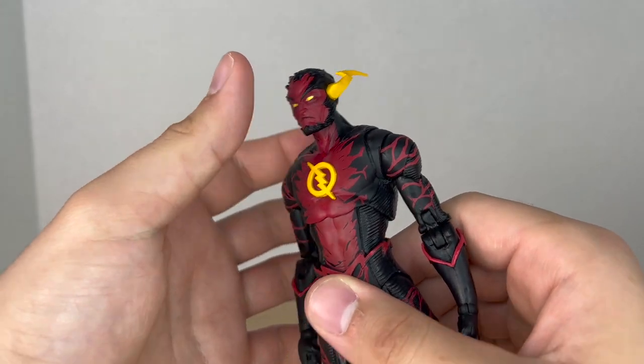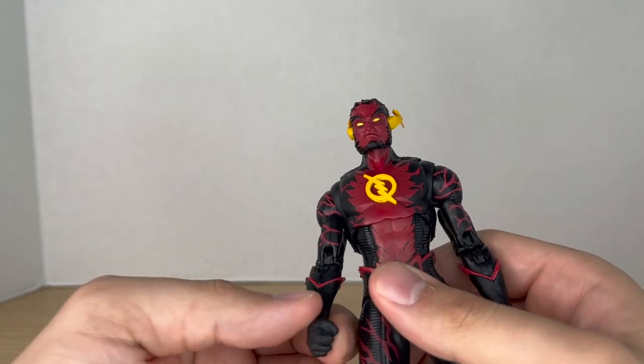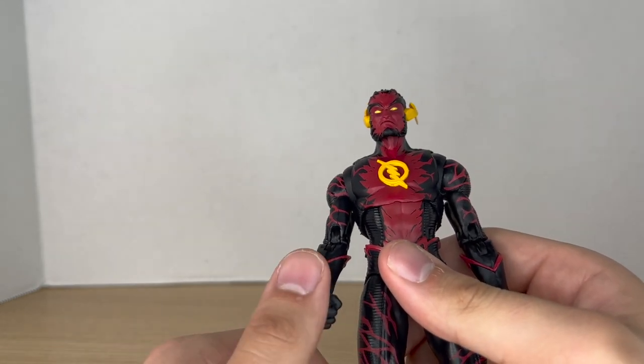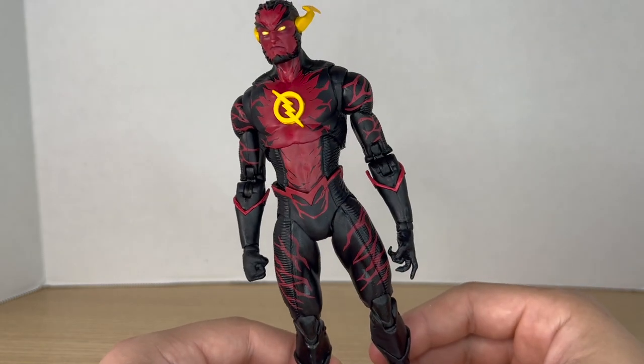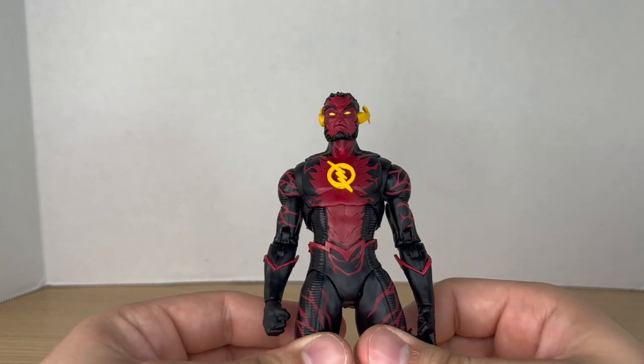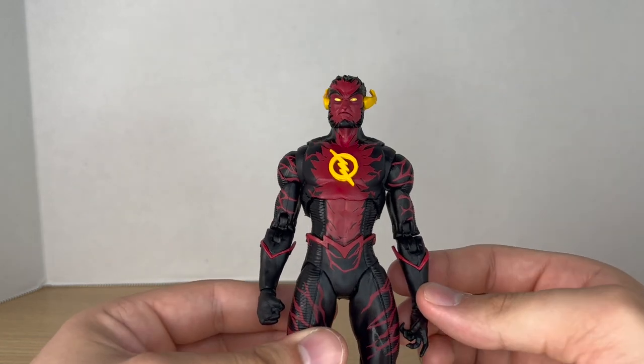It's just painted on though — it would have been cool if it were sculpted as a whole new sculpt, but that would require it to be a single release. I don't want to dive into why this is a Platinum Edition because we've heard it a hundred times already.